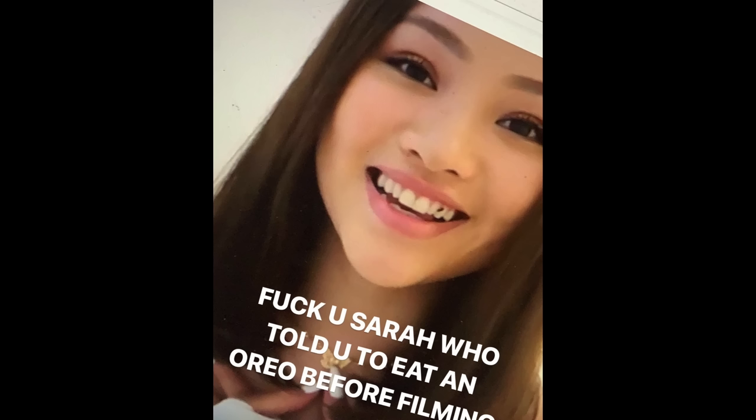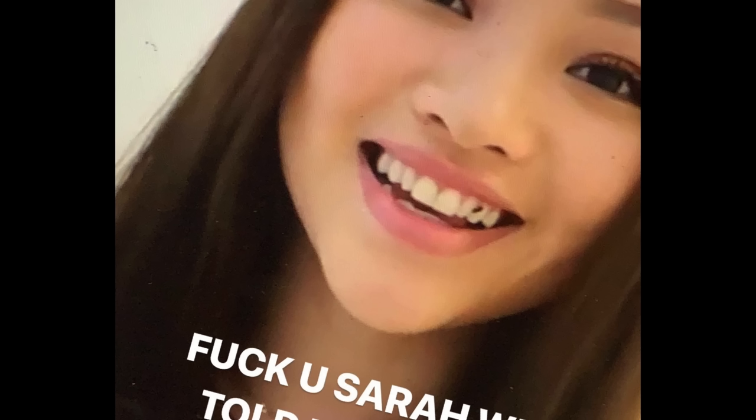Hey guys, what's up? It's Sarah. So something really annoying happened. I filmed this exact video once already, edited the video, uploaded on YouTube, did the title, description, everything — and then I found out there was stuff stuck in my teeth throughout the whole video. And now I have to refilm.